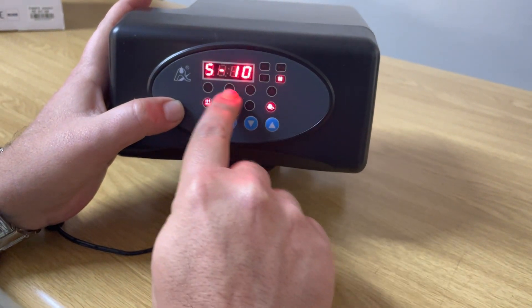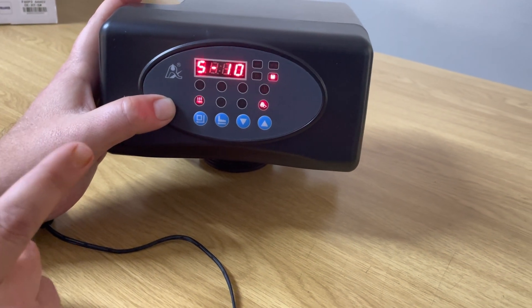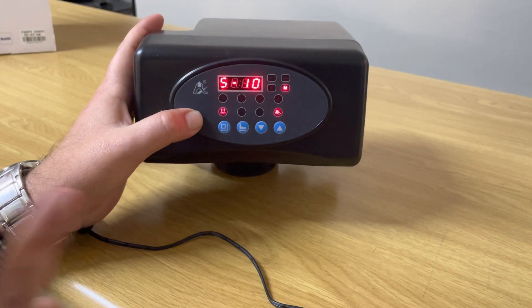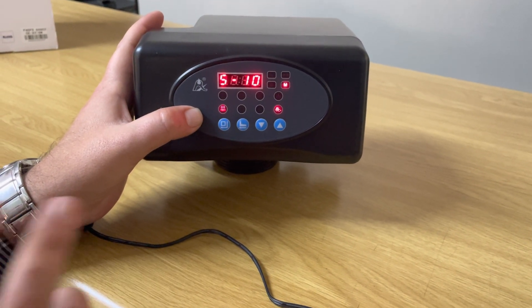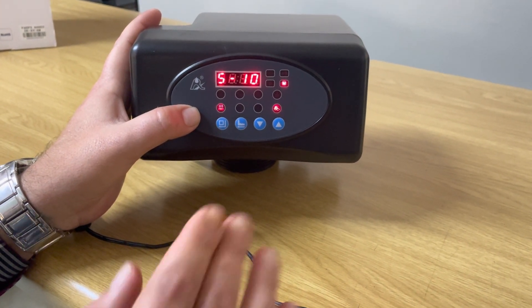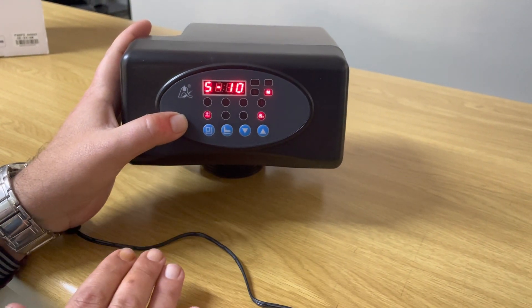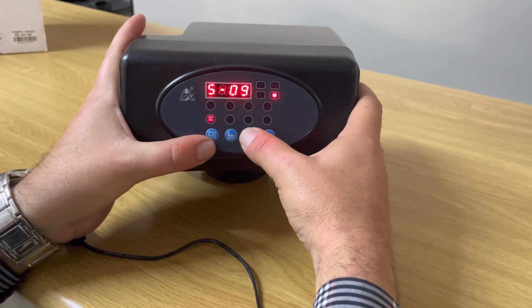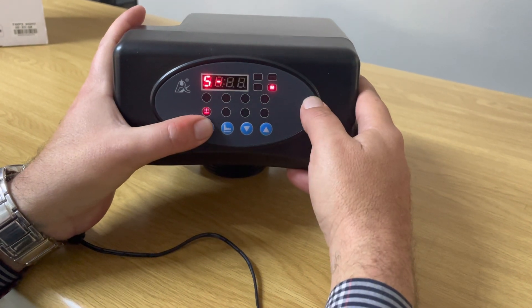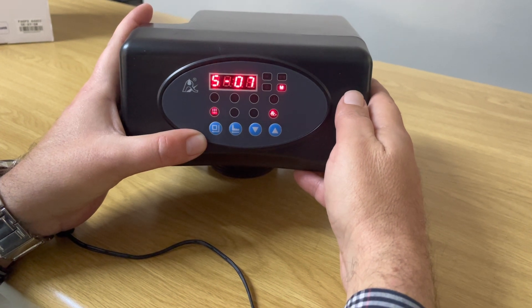This is your fast rinse setting. The factory default is 10 minutes. You want to always keep your backwash time and fast rinse time the same, because if the fast rinse is shorter than the backwash, it might leave a salty taste in the water due to residual brine in the cation resin. Since we set the backwash to 7 minutes, we now set the fast rinse to 7 minutes as well. Press the square button, go down to 7 minutes, press square to confirm — now both are set at 7 minutes.